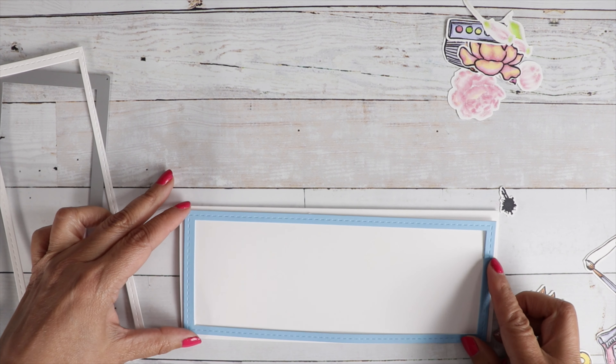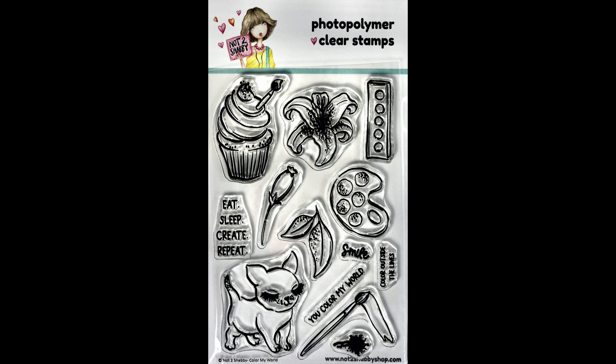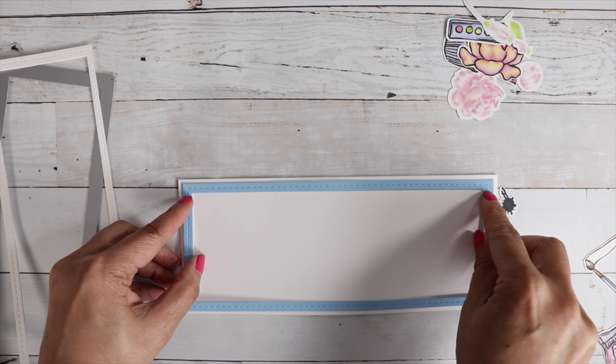You can use a hill die or any edge die that you have. This card is going to come together really, really quickly. We are using these two stamp sets from the Artsy Girls box: one is Brighten Your Day and the other is Color My World. They go perfectly together, so I'm going to use them both on this card.